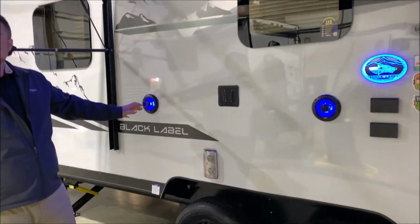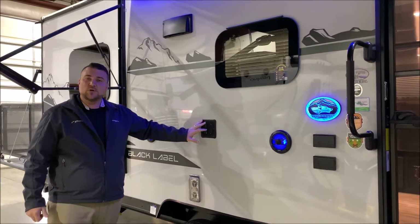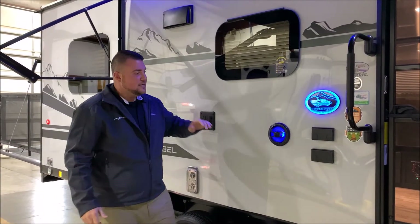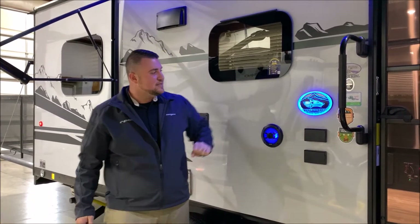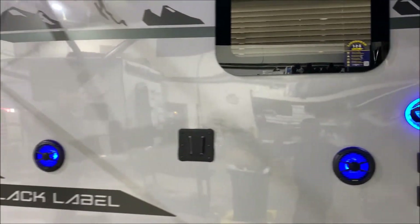Up here we have your outside entertainment center. You'll notice the speakers light up blue. The TV bracket is the same as on the inside, so you can simply lift your TV, bring it out, and slide it in here. You have your TV connections and a 110 outlet as well. With the Black Label you also get the neat blue Black Label package decal that lights up.